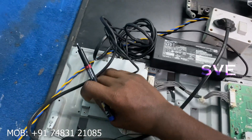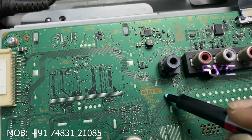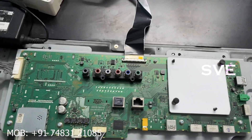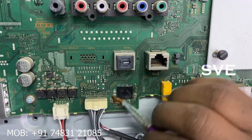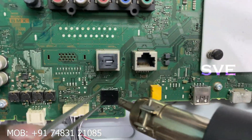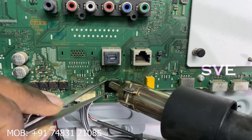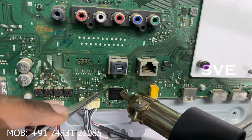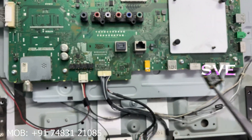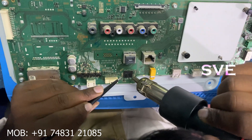Now let's check what the problem is. For my identification I am signing on this board. Now I am removing this IC. For removing this IC I am applying a little bit of flux. Now you can see the IC has been removed.